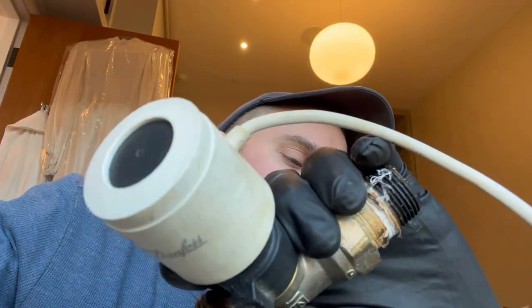Good morning, it is December 21st, 2022, and it is 10:30 AM. Today we're working on a Danfoss valve.